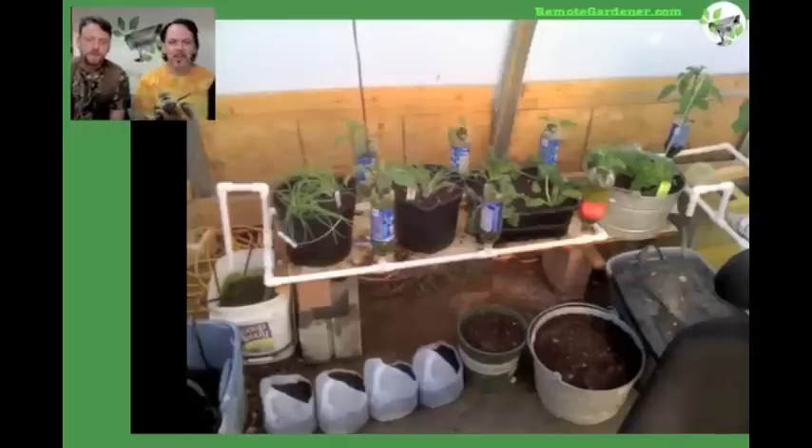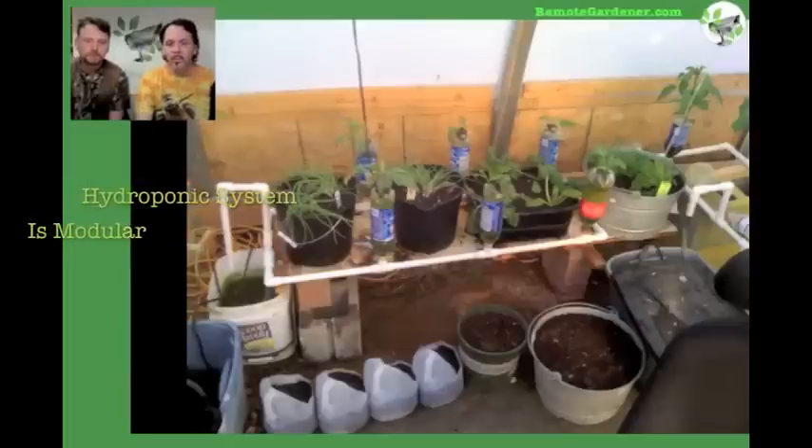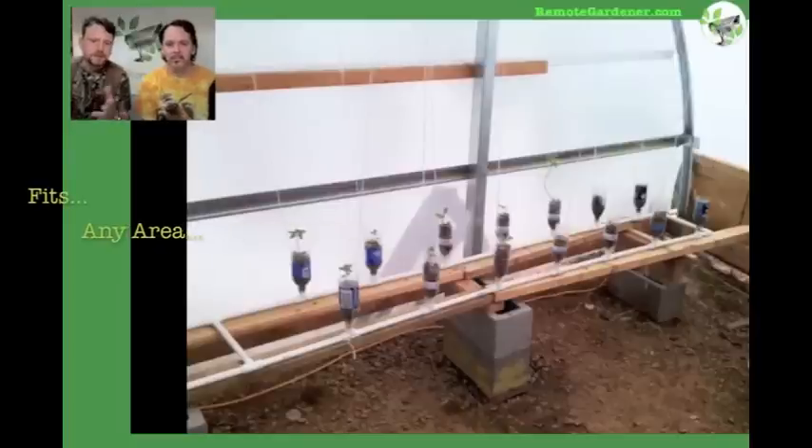This is a system that we built several years back and started off with just one-liter bottles — 20-ounce, probably a little more than a liter. That's something you could put really anywhere. You can see the reservoir on the left-hand side just using an old bucket to mix your nutrients inside. We took the one-liter bottle system and expanded it. The system's very modular — you can set it for any shape or any deck or any place in a garden.